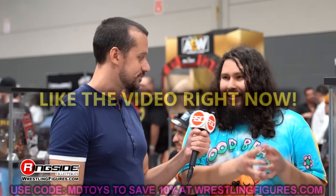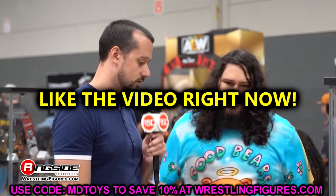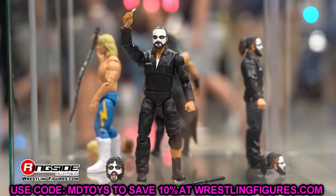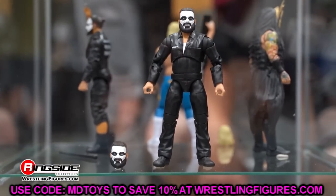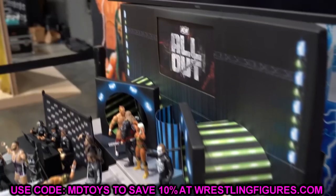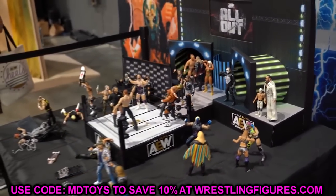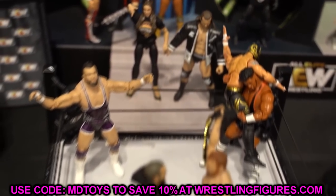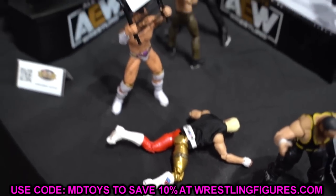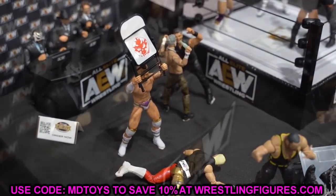Welcome back to another My Damn Toys video. We have brand new AEW action figure news, just off the cusp of the Ringside Exclusive Blood and Guts two-pack with MJF and CM Punk. We finally have a look at AEW Unrivaled Series 12 — we've been waiting on this for a very long time. The first time we saw these figures was at All Out Fan Fest. Now proto images and new loose images from Ringside Collectibles have dropped, meaning these figures are probably going to be in our hands very soon. I got a lot to say about these, so let's dive right in.